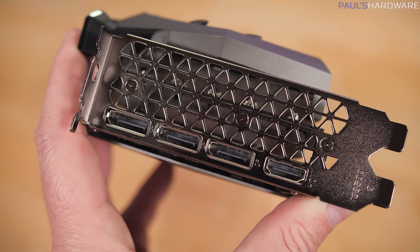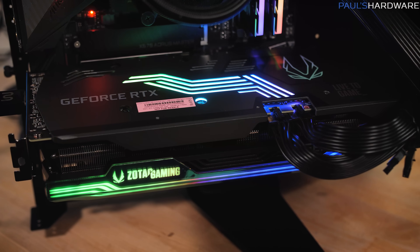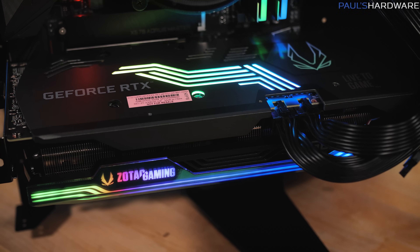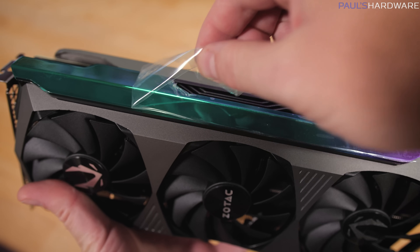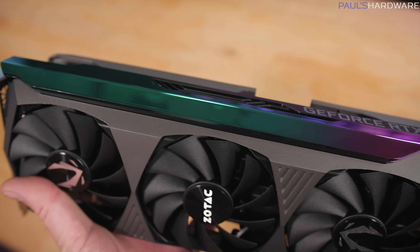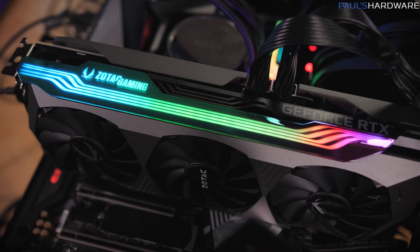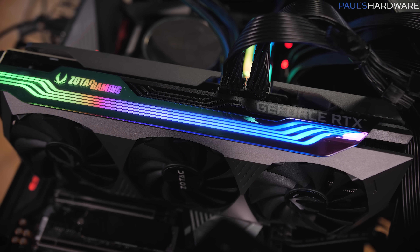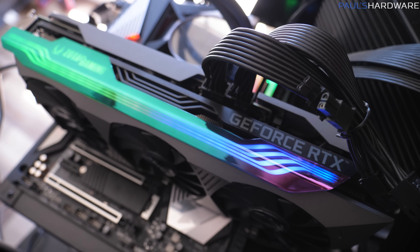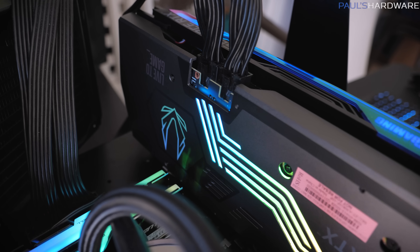Video outputs are the same as the reference design with three DisplayPorts and one HDMI, and the card has a 350-watt TDP. The most distinctive elements from Zotac's design are the RGB lighting — that's why it's called the AMP Holo. It's got this holographic strip down the side of the card which fades from turquoise to pink, and it actually looks kind of cool when the lights aren't even on. Once you power the card on, you can see the Zotac Gaming logo light up and these racing stripes go down the length of that holographic plate. You can program the RGB using software controls.